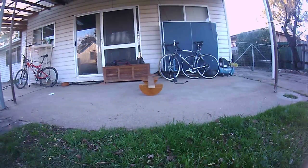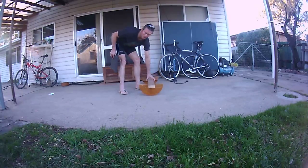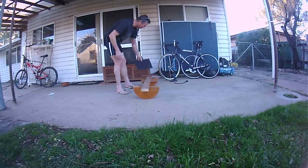Here we have the prototype of the K1 balance trainer. Pretty basic. I made this up for Alex so you can do some dry lean practice without getting wet. Pretty self-explanatory. The padding is added just to make it more comfortable.